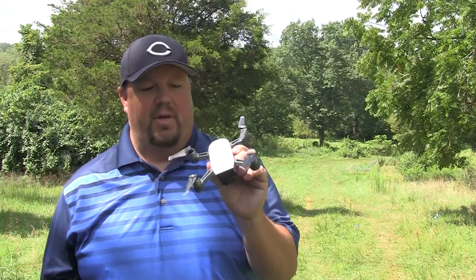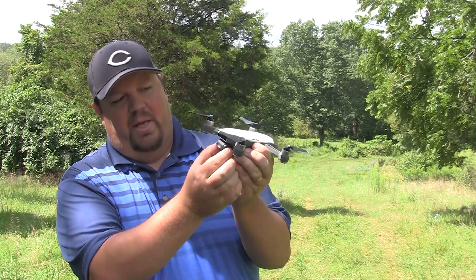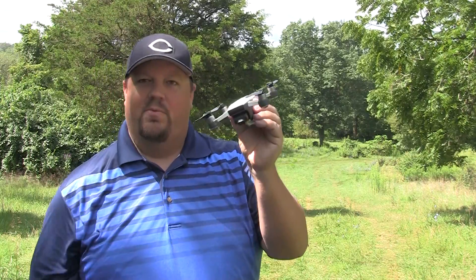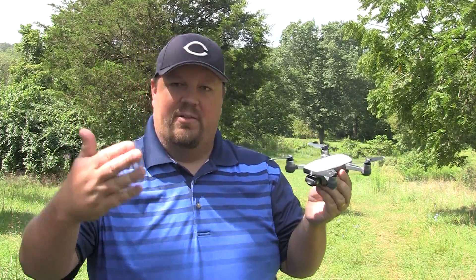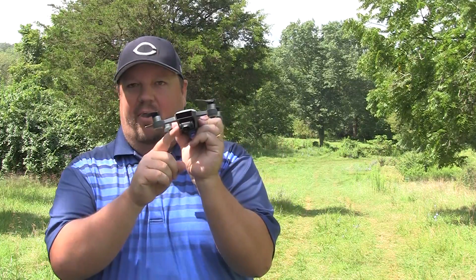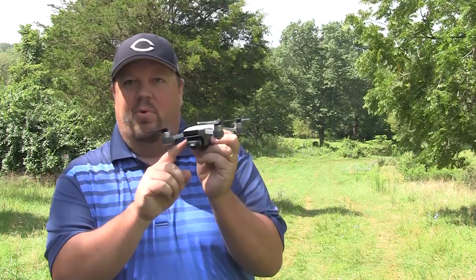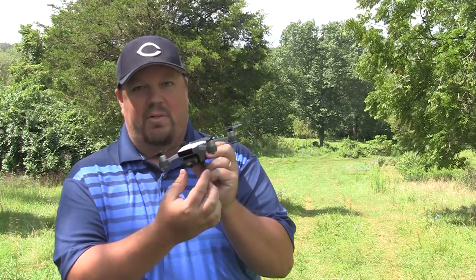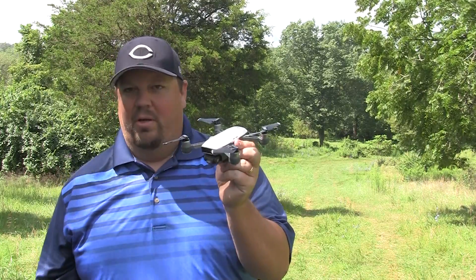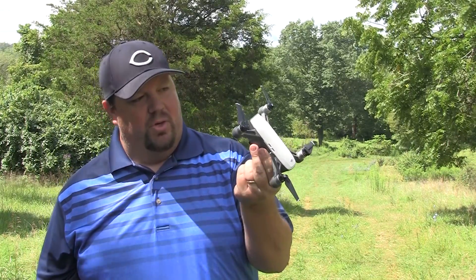Next, after making sure everything's securely on there, I make sure that my camera gimbal is on there. The reason we're really putting our spark — or Mavic or Phantom — up in the air is mostly because of this gimbal. Sometimes we just want to watch it fly around in the sky, but most of the time we're wanting to see what's on the camera. So we just make sure that it's on there good. You don't want to tug on it too hard — just make sure it looks good.